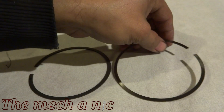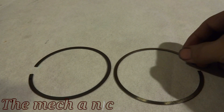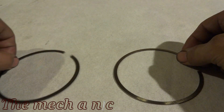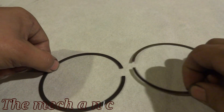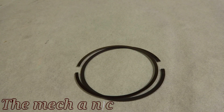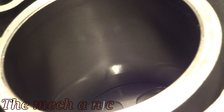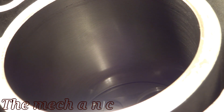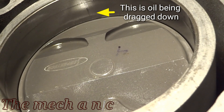To verify the fix, I switched the rings around — putting the compression ring facing the other direction and the second ring facing right. This way, if I still had a problem with the compression ring scratching the bores, I would have more scratches on the opposite side. Here is everything put back together, and I've already rotated by hand quite a few times before recording. As you can see, no more scratches — that little piece in the center is just oil being dragged down.